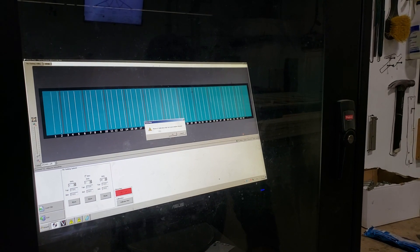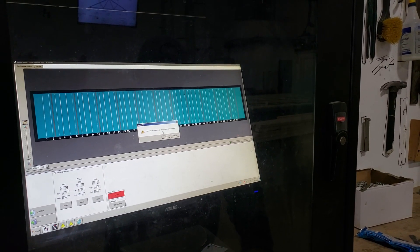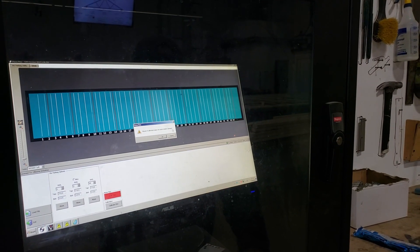A little warning sign will come up. It will say misuse of calibration page can cause complex damage. Hit OK.